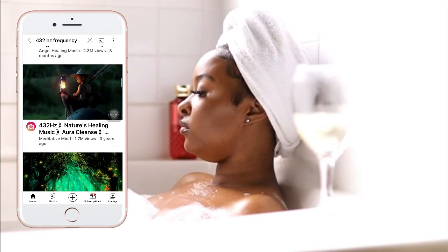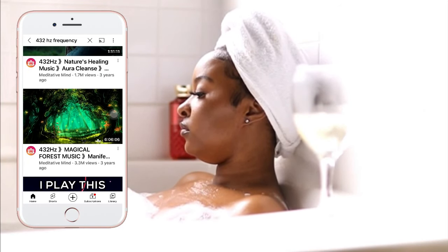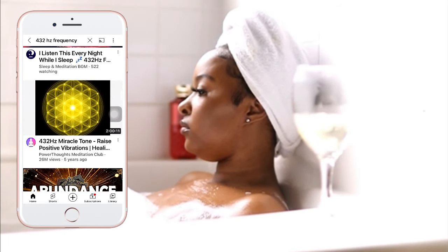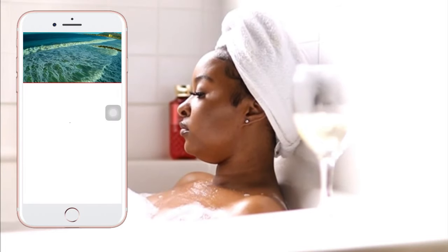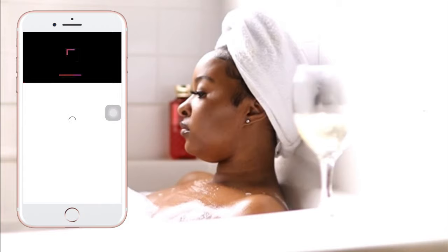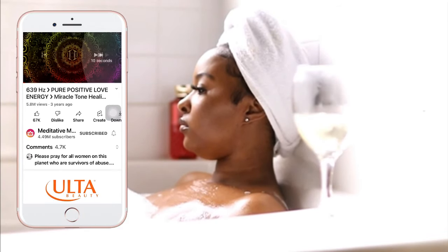I love just clearing my mind and meditating in the bath. I do this by listening to certain hertz frequencies — you guys can find them here on YouTube. It just takes me to a whole different space, and I enjoy doing this in the bath because it grounds me a little bit more.